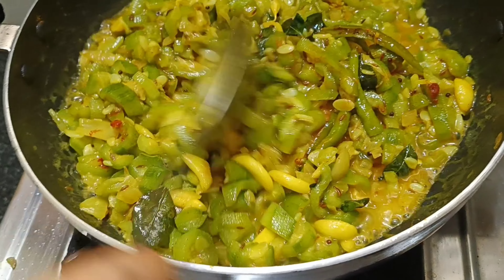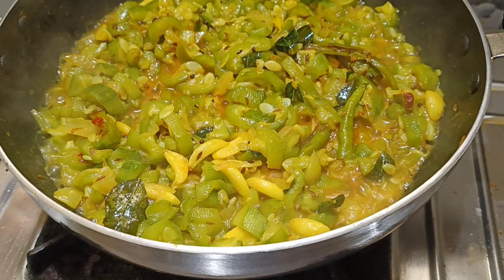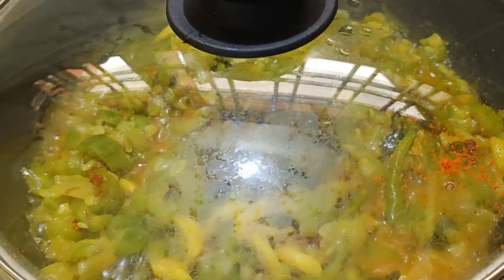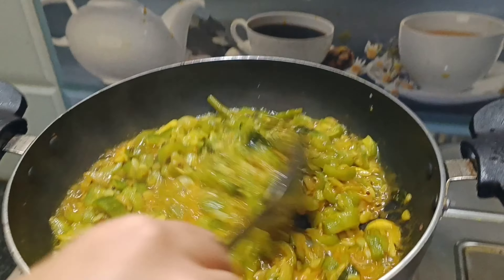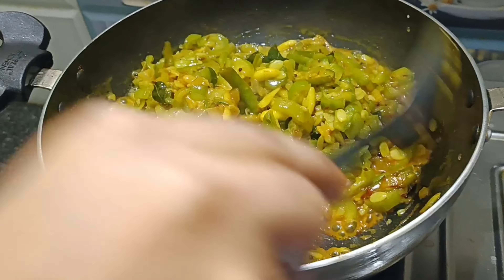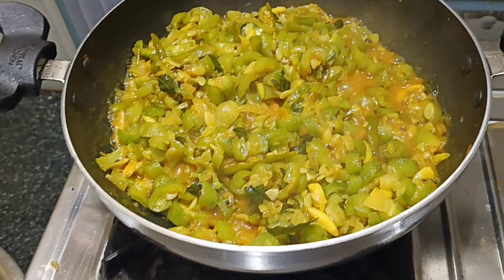I will cook some food in the kitchen for 2 minutes. I will cook a half glass.